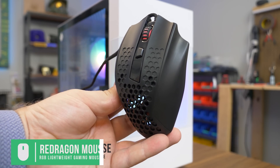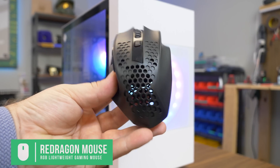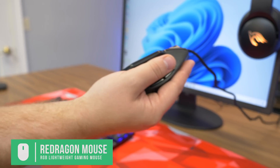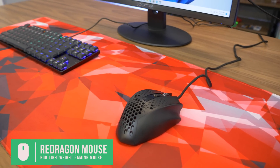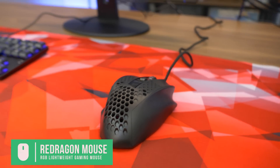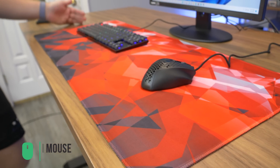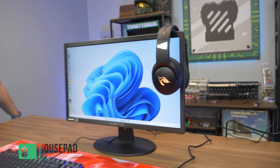This mouse is a lightweight mouse from Red Dragon, and it's a different rendition on lightweight mice — they don't normally do this thumb grip addition. Red Dragon's doing it here, and this was a pretty budget mouse, no LEDs or anything. It's all about being lightweight — this one was about $20. This is an extended mouse mat with a geometric red and black theme. We haven't really done that color scheme on the channel, so we decided to try something a little bit different. Check the links below for some of our recommendations.